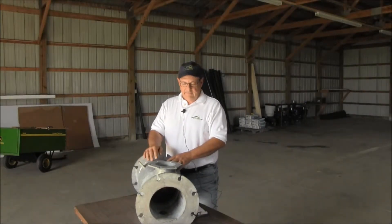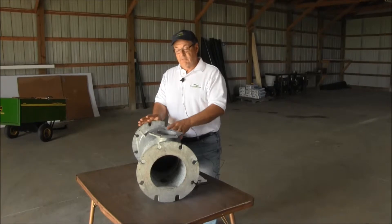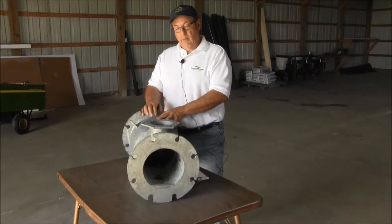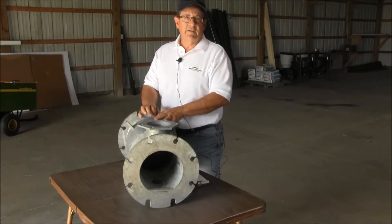I'm with the Minnesota Department of Agriculture, a chemigation consultant, and what I have here with me today is an anti-pollution device — an actual device itself — and it's here to show what we look at, things to inspect when you're doing your inspection, and what needs to be installed when you're using them.